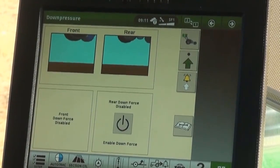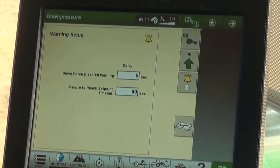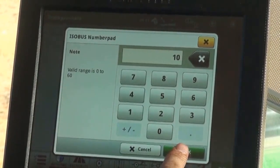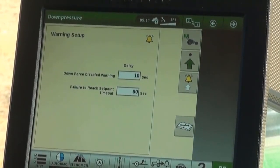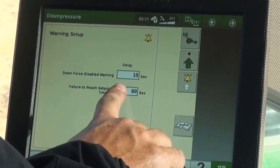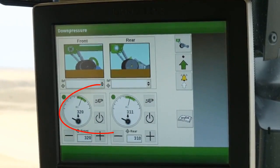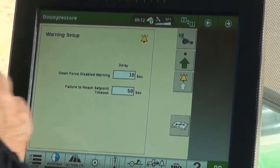To set the alarm limits, touch the bell icon on the side of the main page. Here we can set two alarms. First, we can set a timed warning for when the downforce is disabled. This warning informs the operator that downforce has not been enabled but the tractor is moving and the openers are down. The second timed warning is failure to reach set point. This informs the operator that the regulated downforce is not within the green warning dead band shown on the run screen gauges. Either adjustment can be made by touching the box and adjusting to the preferred time.